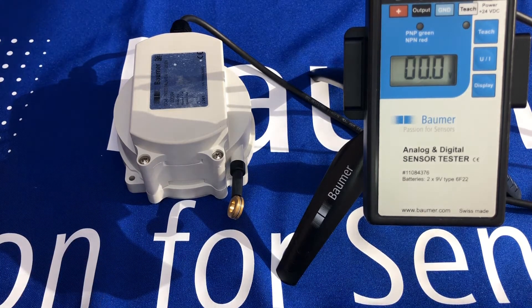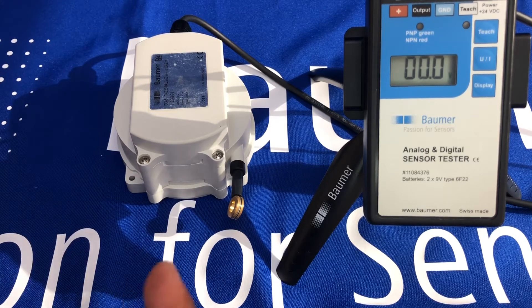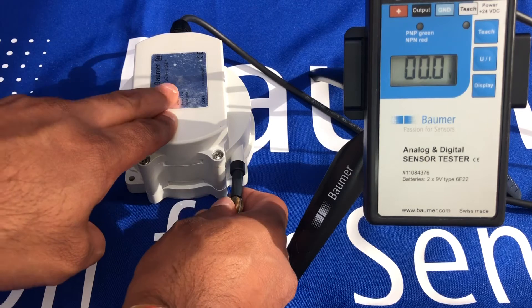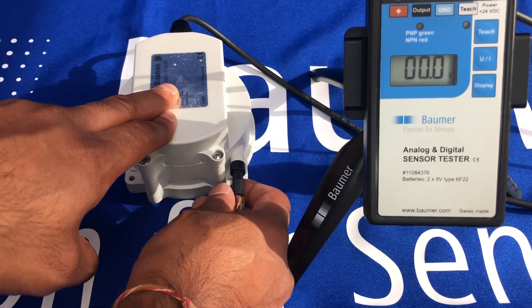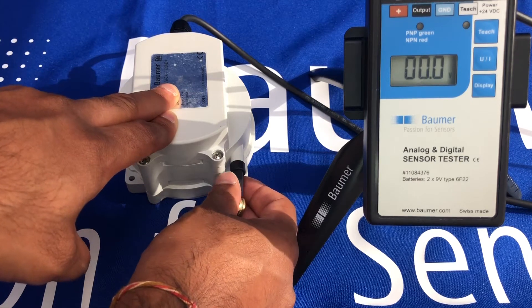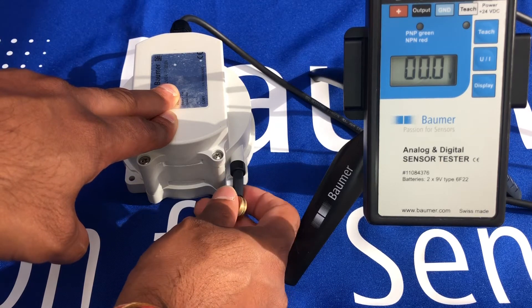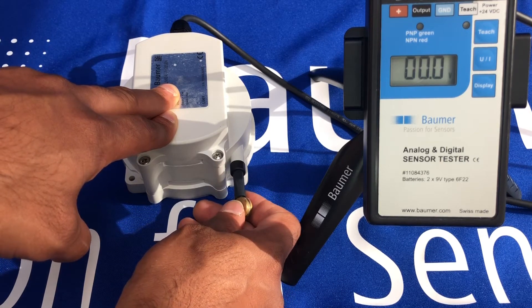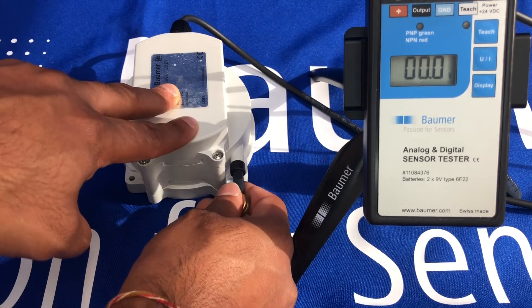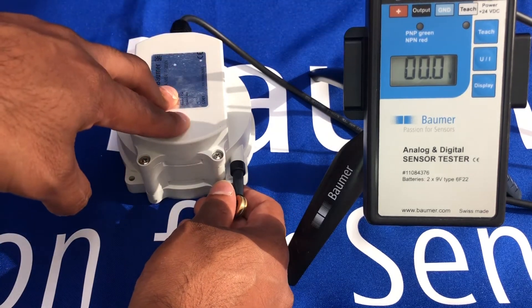We also have CANopen versions — DS406 — and a two-channel design on the CANopen. Also available are redundant 4 to 20 milliamp and redundant 0.5 to 4.5 volt versions. This demo unit is the 0 to 10 volt, 2.3 meter version, but there are also 4.7 meter, 6 meter, and 7.8 meter versions available.